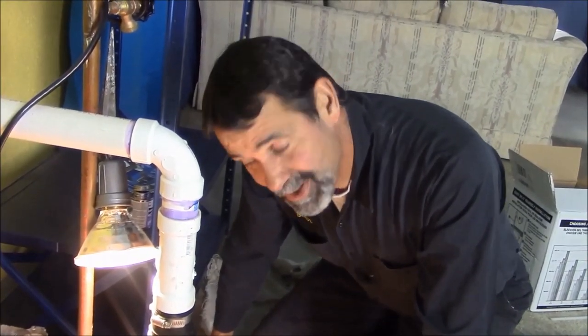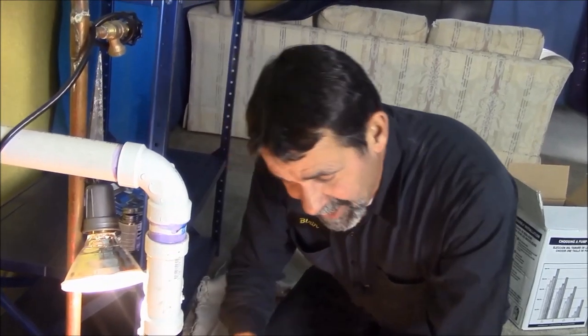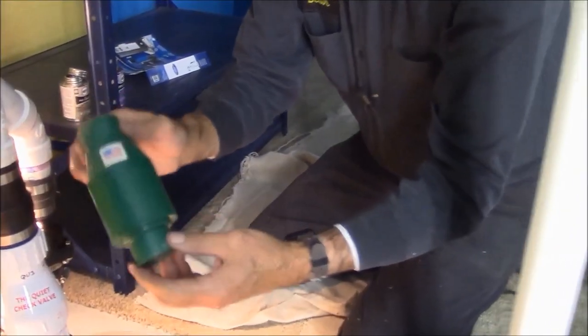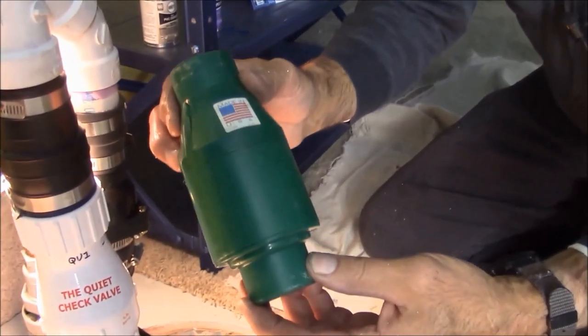Did you not hear any big click or clack? This particular quiet check valve is one of the best ones around. The previous one was not quiet — you could hear the banging upstairs even if you weren't in the bedroom above. When this shuts off, you don't hear a bang when the water comes back down the pipe and slams off the check valve. These are nice, quiet check valves.